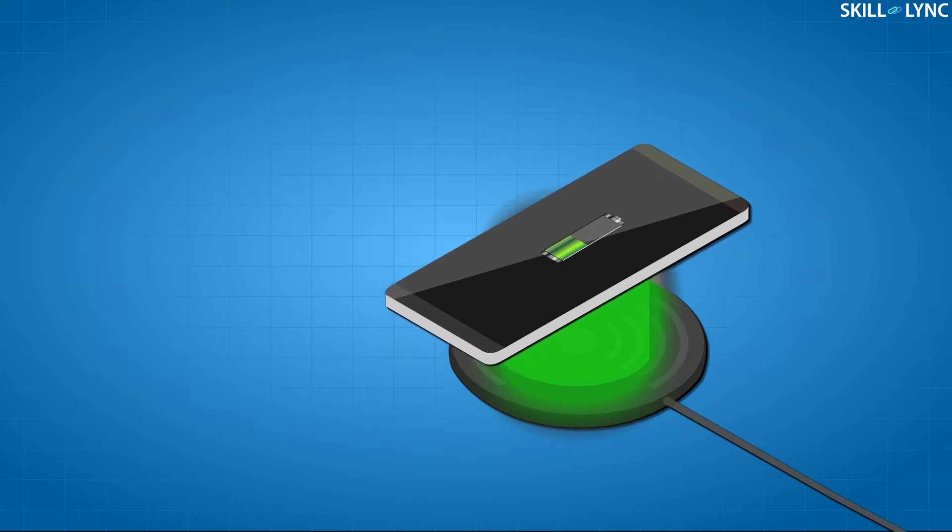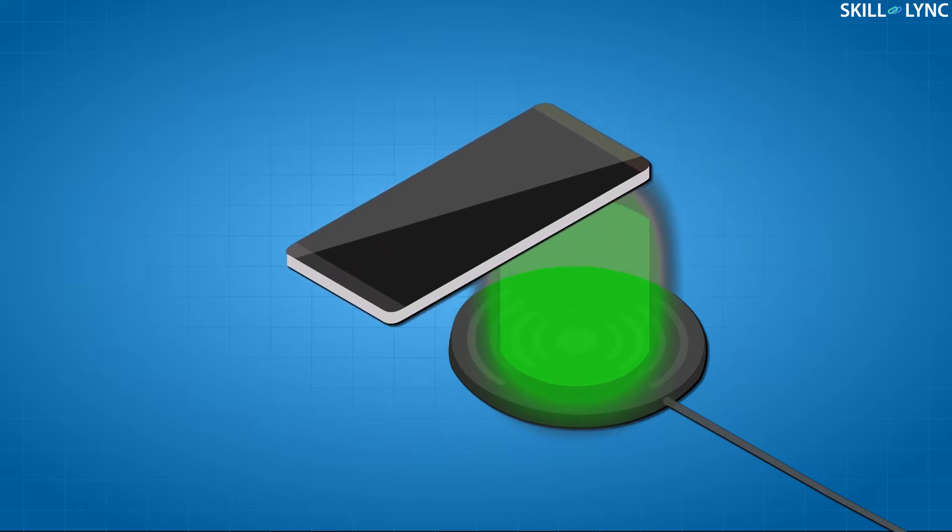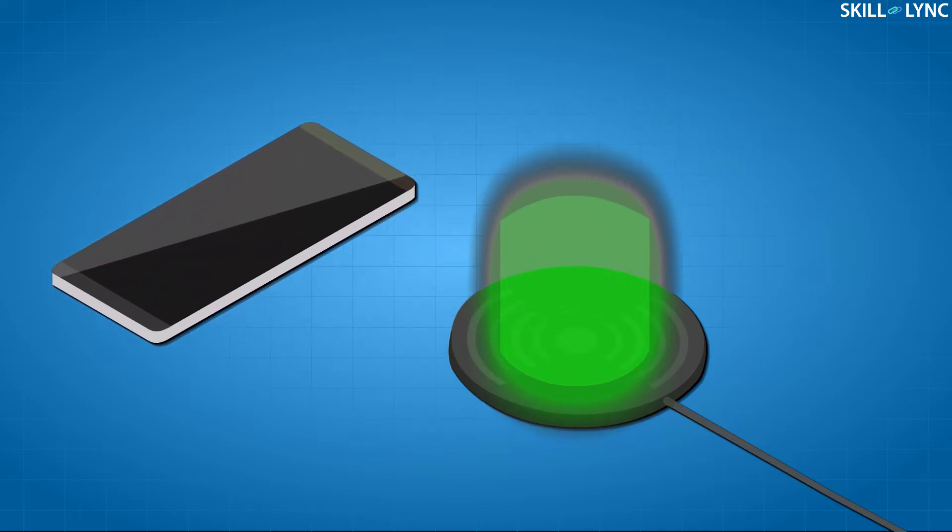Charging cars without wires works in a similar way to the wireless phone charger you might already own, but just on a bigger scale. You might have noticed how you can lift your phone very slightly off its charger without stopping the flow of electricity. Wireless car chargers work in the same way, but at a distance measured in inches instead of millimeters.